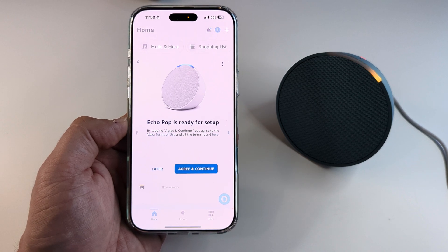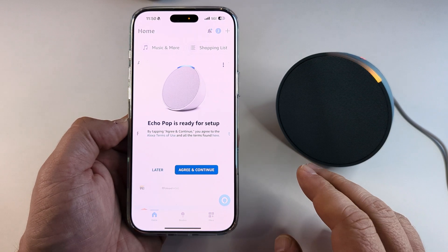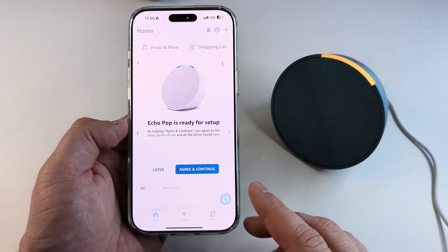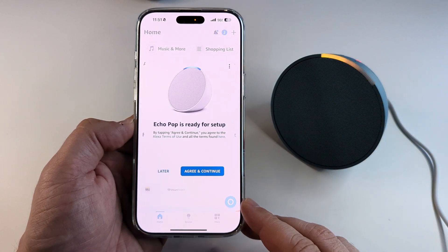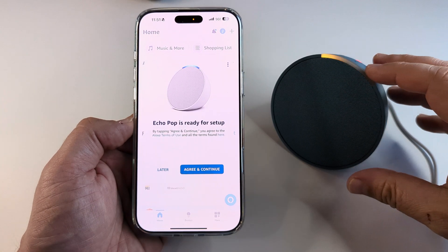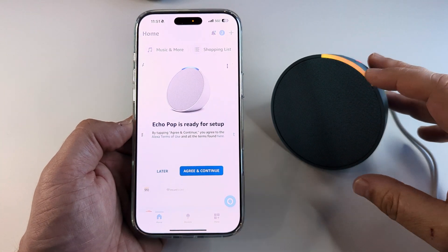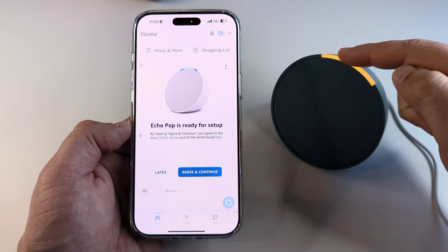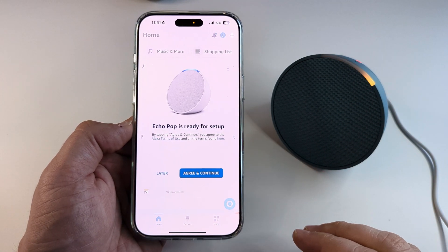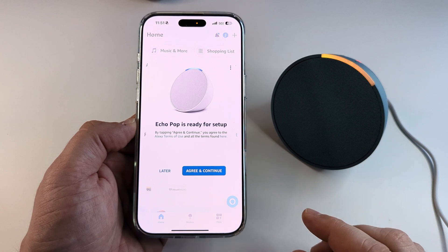Welcome to another Mr. Mutech video. Today I'm going to show you how to connect and pair your Amazon Echo Pop to your iPhone. There are several problems that you might run into during this process. The first thing you want to make sure when you are ready to pair is that the light up here is orange — that means it's ready to pair. I'm going to show you how we can resolve any issues today.